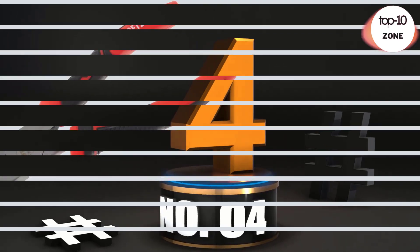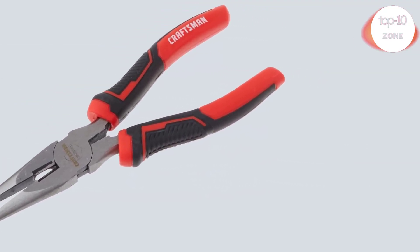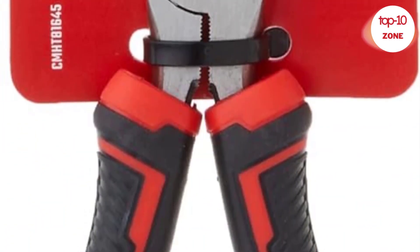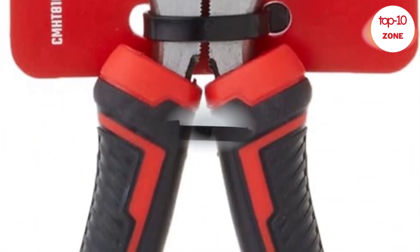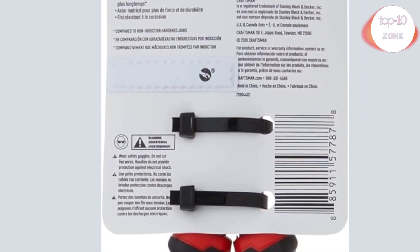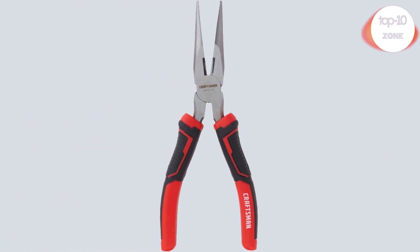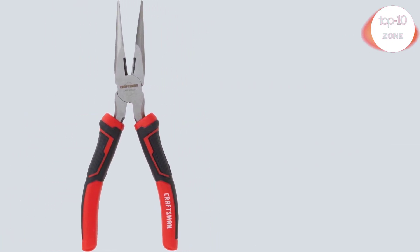Number 4. Craftsman CMHT 81645 8-inch long nose pliers. Comfort and control with multi-zone bi-material grips. Induction hardened cutting edges stay sharper longer. Strength and durability from drop forged steel with a corrosion resistant finish.